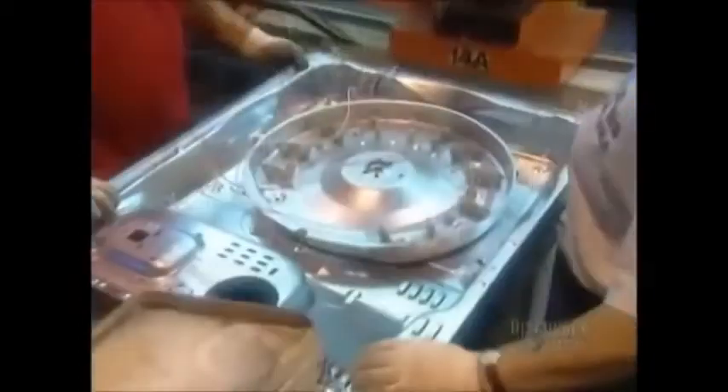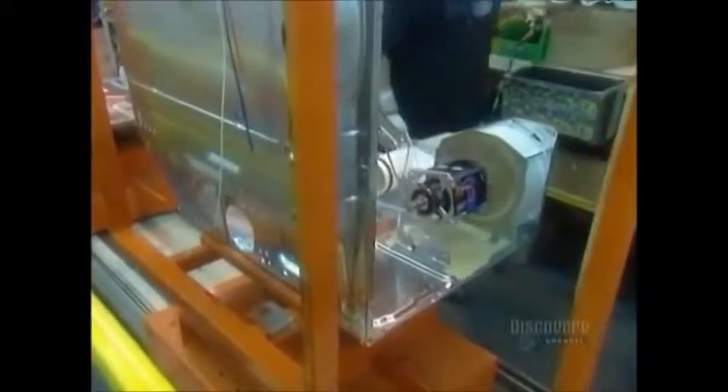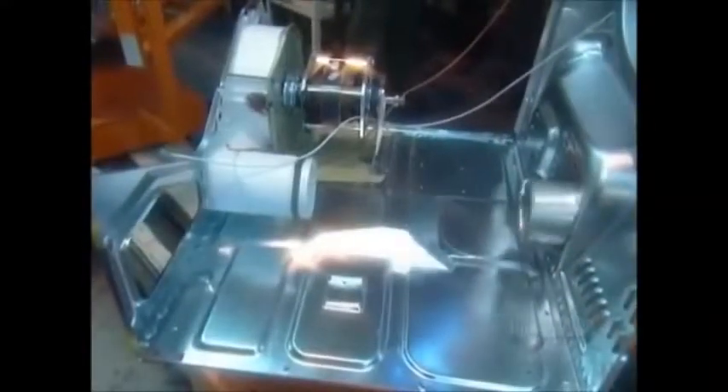In the finishing department, they coat the dryer with powdered paint that's heat and shock resistant. Then they assemble the bottom and back of the appliance. They install the motor that drives both the belt and the fan, then the exhaust duct goes in.